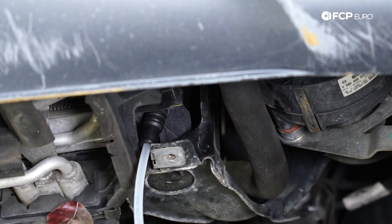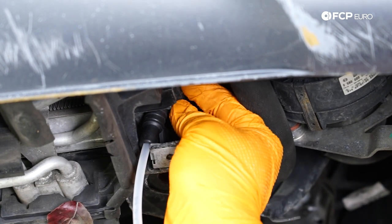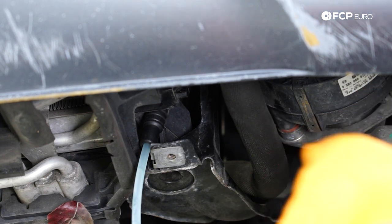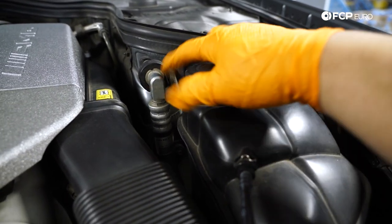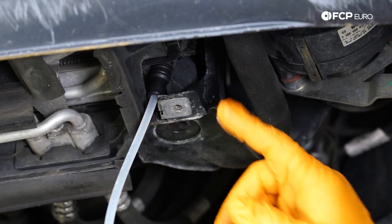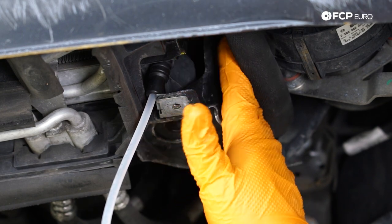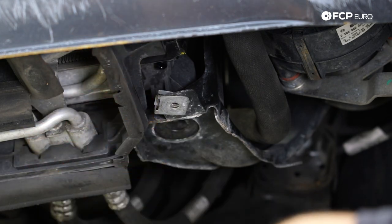Using pliers, break the locking tab free and twist the petcock counter-clockwise. As you undo it, the volume of coolant coming out will increase. To speed up the process, release the cap on the expansion tank to break the vacuum seal and let the coolant flow more easily. Once the line is pretty much clear and it's drained, go ahead and re-secure the petcock and lock it back in — you can hear it click once it's in all the way. Then remove the hose and catch pan.